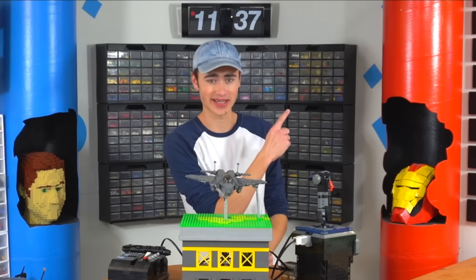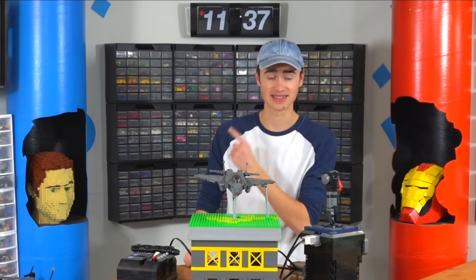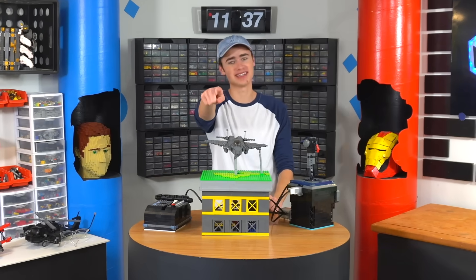If you want to see another Brick Science video, click this one right here because YouTube recommended it specifically for you. Click this one over here because that's our last video. Don't forget to check out the link for KiwiCo down in the description. Thanks so much for watching. My name's Riley, and I don't know what to do with my fingers so I like to point them around.